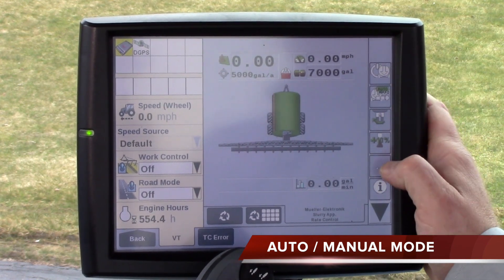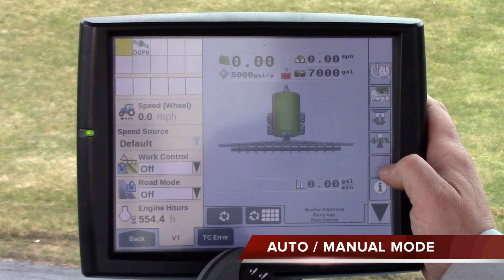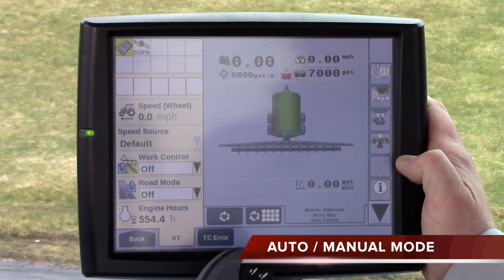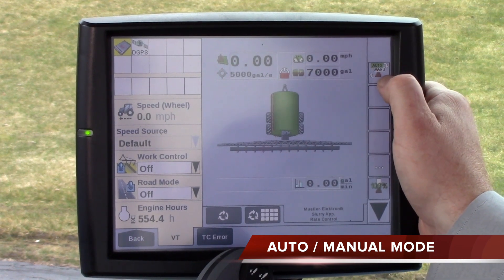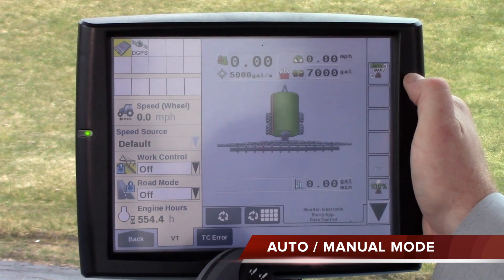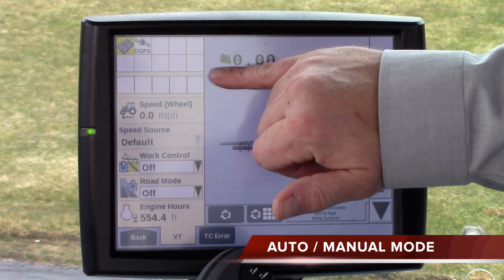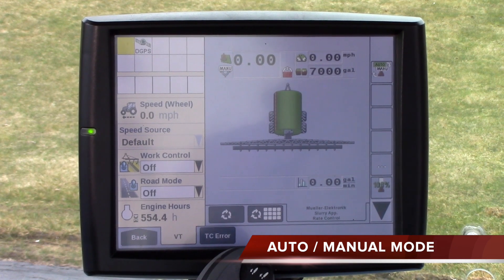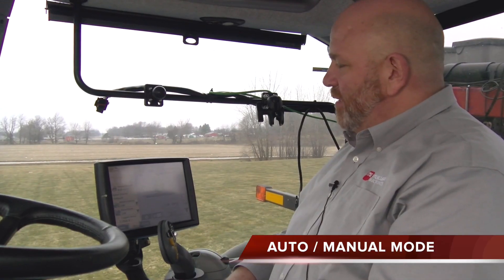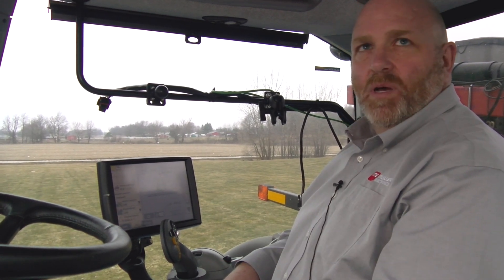What you need to do is press the three-button soft key right here. That will advance you to the next set of windows, and right there — with a drop of manure icon, if you will — is an auto/manual key. If you press that auto/manual key, it will read 'manual' below the acreage you've applied, and that will tell you that you're in unregulated mode and the valve will open up wide open.